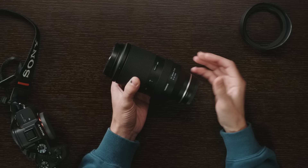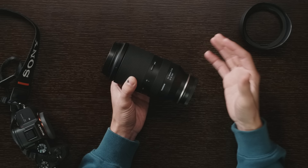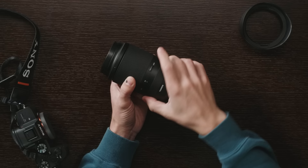Moving up the barrel we have the focus ring, which of course is fully electronic and not doing anything mechanically, but it has a pretty good feel with a good amount of resistance. It's not huge, not small, and I think it's going to do a decent job if you want to manual focus. As far as an electronic ring goes, it feels pretty good.